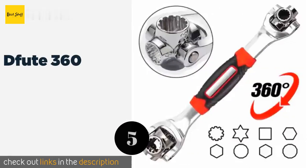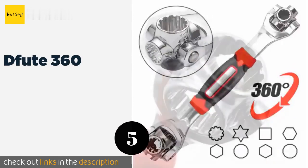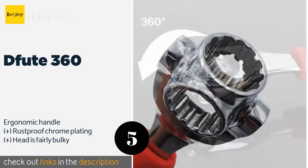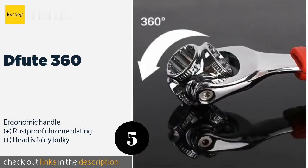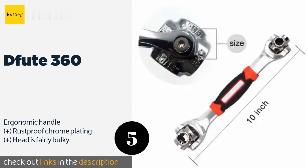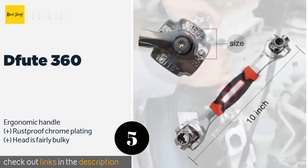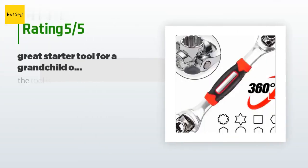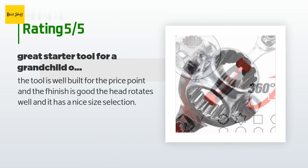Number five is the DFU TE 360. The DFU TE 360 has standard sockets on one end and metric on the other, so switching between the two is as easy as flipping the thing over. The unique design ensures you can quickly find it in your toolbox, especially when paired with the bright red markings on it. This product is available on Amazon for $35.